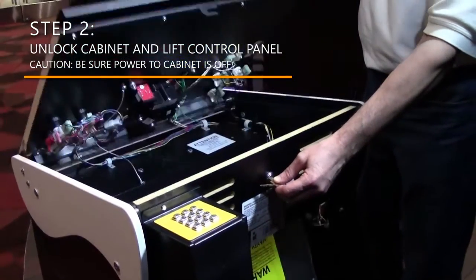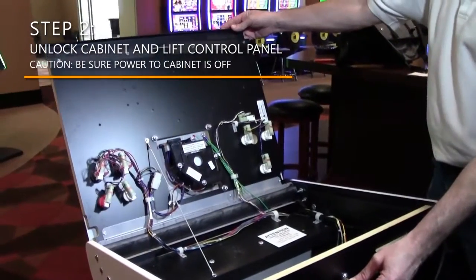Step 2. Unlock the cabinet and lift the control panel. Be sure that the power to the cabinet is off.